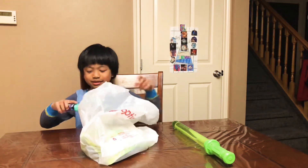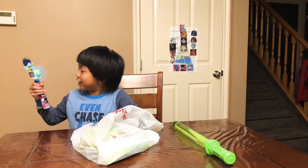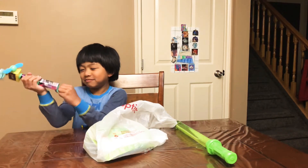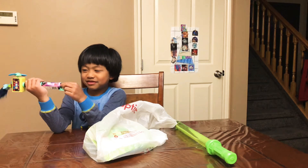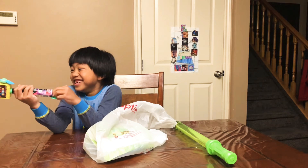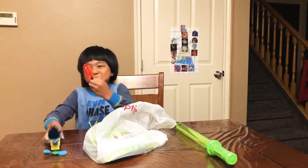And the second thing — this is a troll fan and there's candy on the bottom. I'm gonna open the candy.